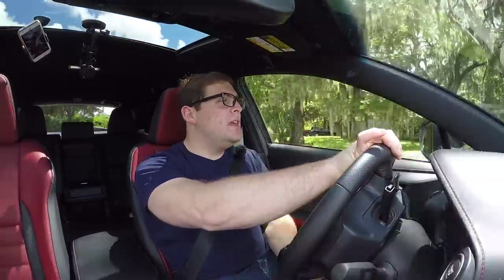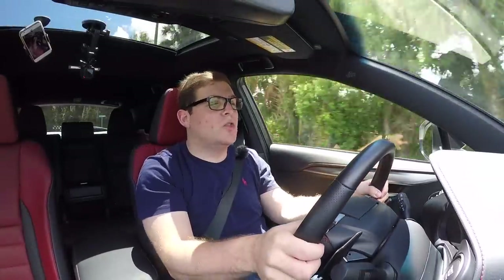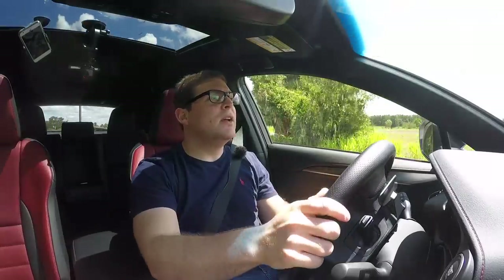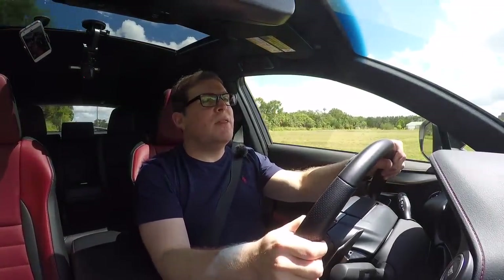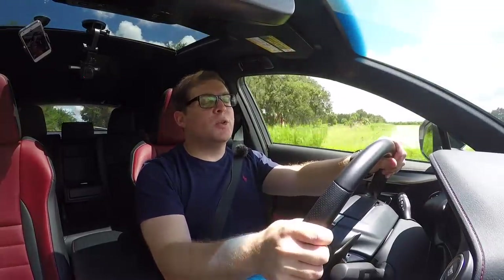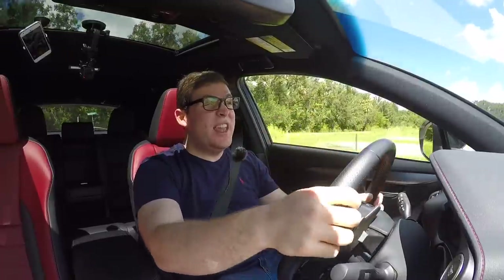Now I'm underway in the 2018 Lexus NX300 F Sport. Driving is one of the better attributes of the NX — I really enjoy the way this car drives; it's actually very fun even though it's a family-oriented crossover. Even in the F Sport, power doesn't increase — it's a 2-liter turbo producing 235 horsepower and 256 foot-pounds of torque. Those numbers are pretty good for this segment, though not class-leading. You can get 300-plus horsepower versions of cars like the BMW X3 or Volvo XC60, but Lexus just doesn't see the need for a performance engine in this car.